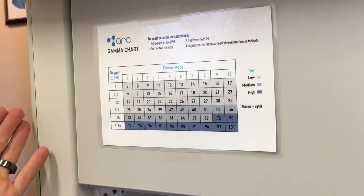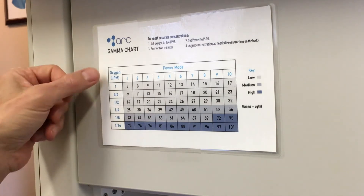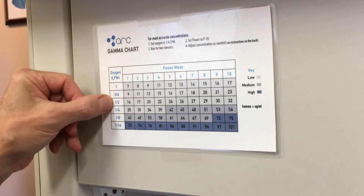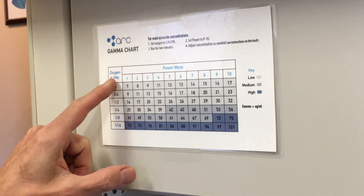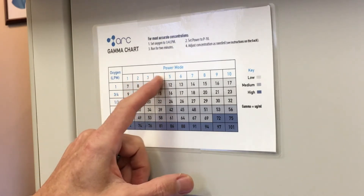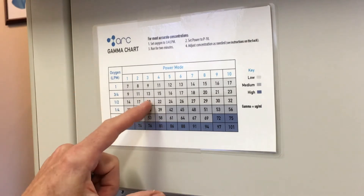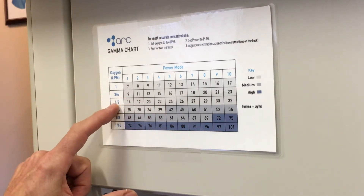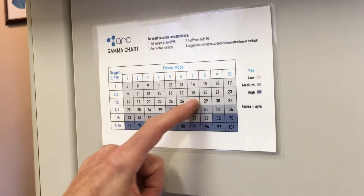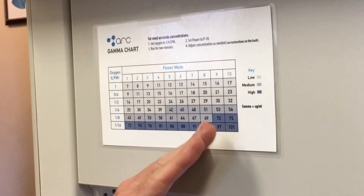This is a quick cheat sheet that Promolife has developed. Basically, what we're showing here is the LPM — liters per minute — down this side, and then these are the concentrations that we would be putting on the unit. So any way you can get to 20 gamma for general use — you could do a half liter a minute and dial it to three, or you could do three quarters. This is how we dial in the gamma.